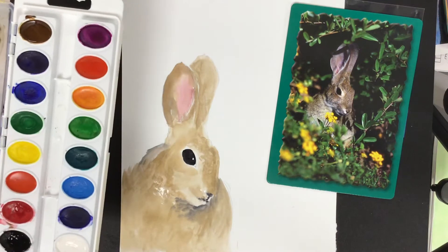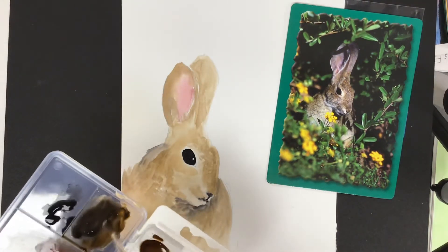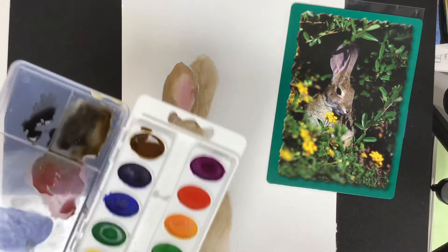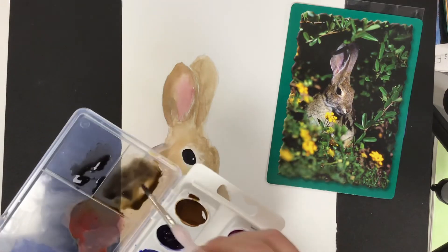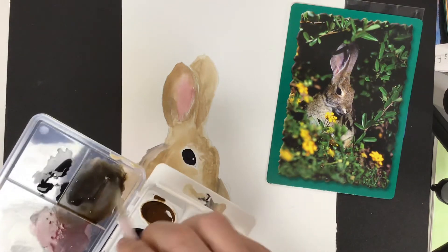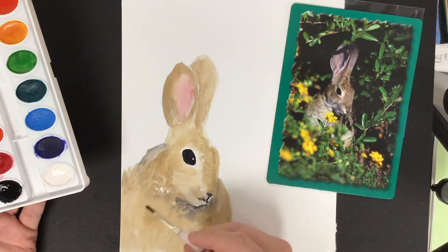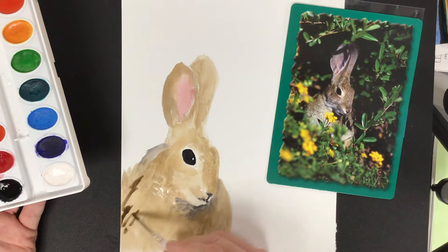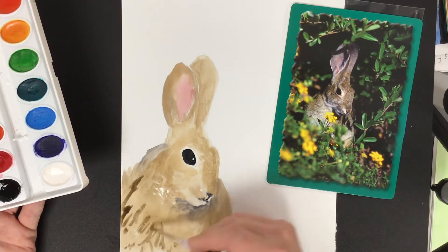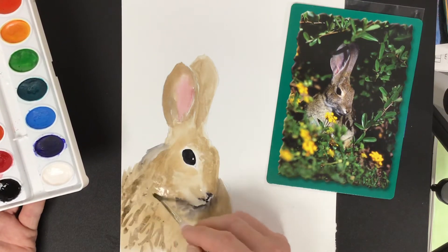That got too dark — I don't want to go in that dark. Let's go brown. Now if you don't like mixing with black because it's a little bit too dark, you could use a blue-violet instead. I want to try and get some of these shadows back in place down in here. I'm just going to drag my brush around a little bit, giving it that furry texture. I'm not trying to cover everything up — I want some of that underpainting to show through.